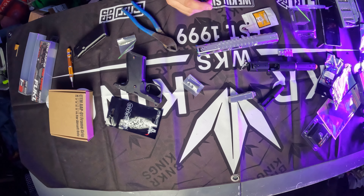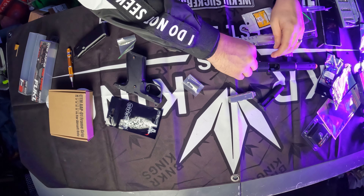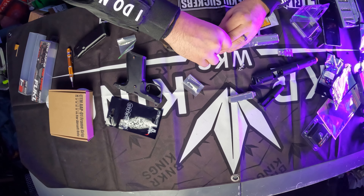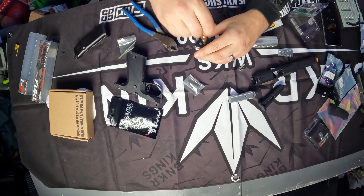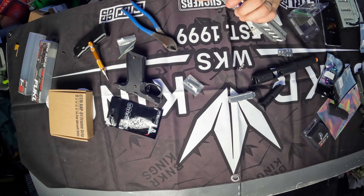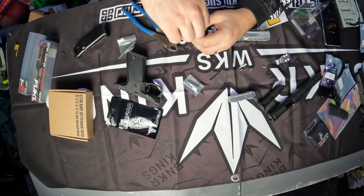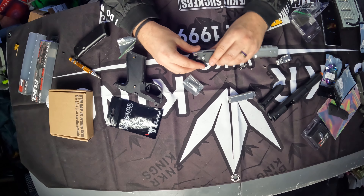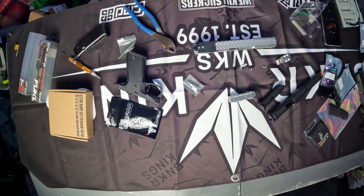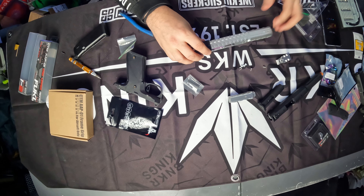Now we grab the RMR kit and take our screws and drop them in. In the last couple months I've become a big fan of RMR sights. When I saw these and saw that you could co-witness them, I was like, yeah, I need that. And I love that people watch these videos to learn stuff — in reality I'm just figuring it out as I go and editing out the parts where I screw up.